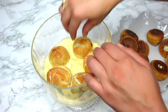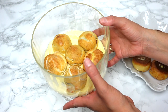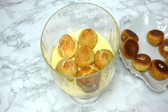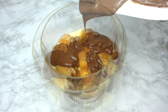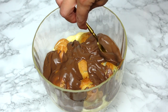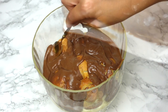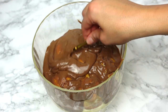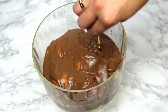Fit as many profiteroles as you can to make a nice full layer. Then add another layer of half the remaining chocolate custard cream, filling the spaces between the profiteroles with even more cream. Repeat — another layer of profiteroles, then vanilla and chocolate cream again — until all the profiteroles and cream have been used.